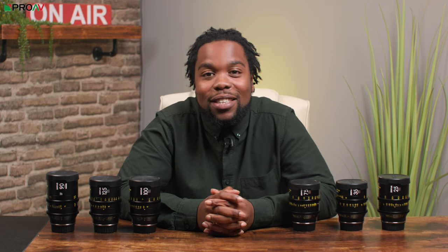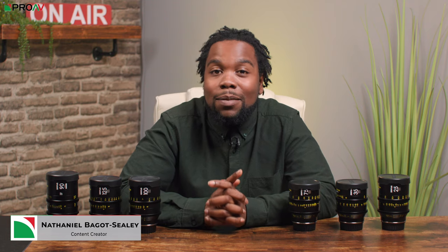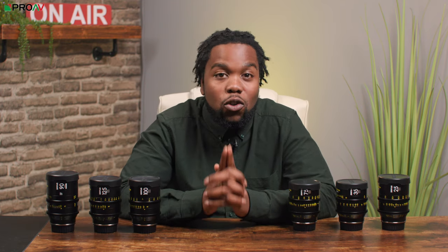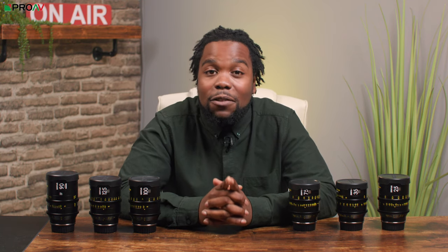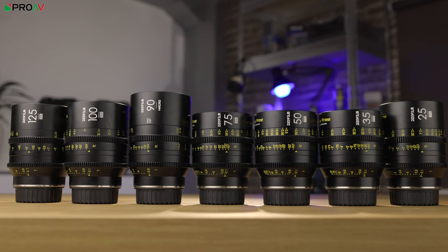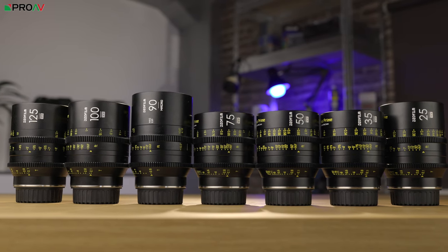Check out the DZO Vespids, a set of affordably priced cinema prime lenses. In the past, we covered DZO's Pictor zooms and were very impressed with their quality for the price, so it's safe to say we had high hopes for these newer Vespid prime lenses. And spoiler alert, they don't disappoint — they're another great affordable option.